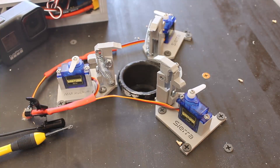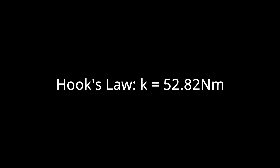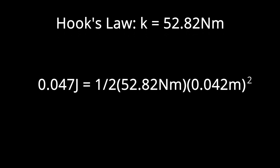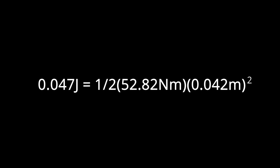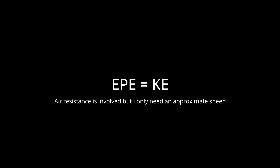I wanted to know how fast these clamps can open. Using Hooke's law, I was able to find that the springs store 0.047 joules of elastic potential energy. Using conservation of momentum, these clamps actually open at 9.65 meters per second — super fast, and that is good.